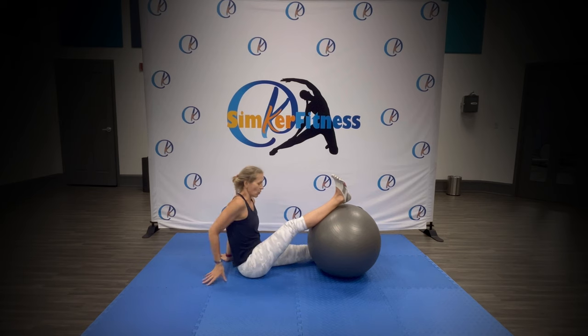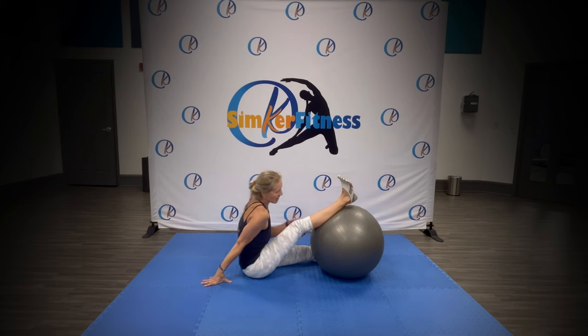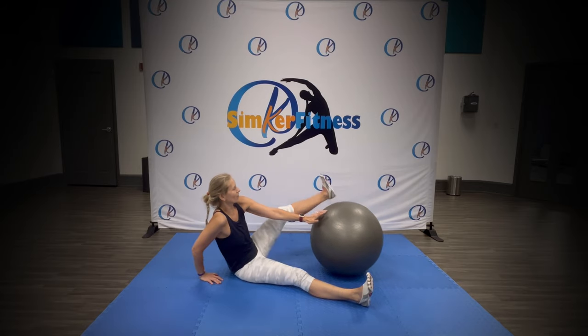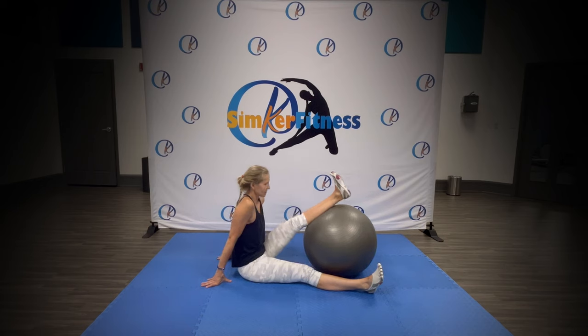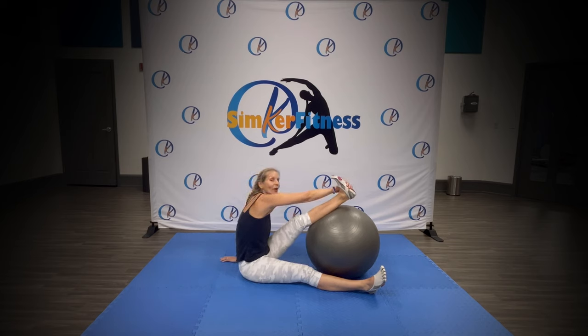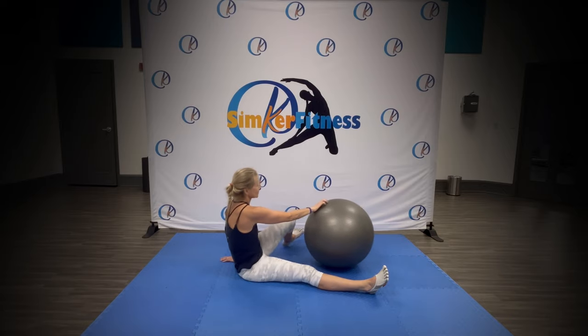Bring one leg onto the ball — push your chest forward, you feel it stretching as you try and keep the leg down straight, pull the toes, breathe in, breathe out, push forward. Take your opposite hand and grab around the back of your foot, pull, breathe in, breathe out. Change legs — bring the other leg on, push forwards, straighten out the leg, toes in, you can use your arm, chest out, push. Breathe in, breathe out — great job. Take your opposite arm and reach over your foot, breathe in and breathe out — great job.